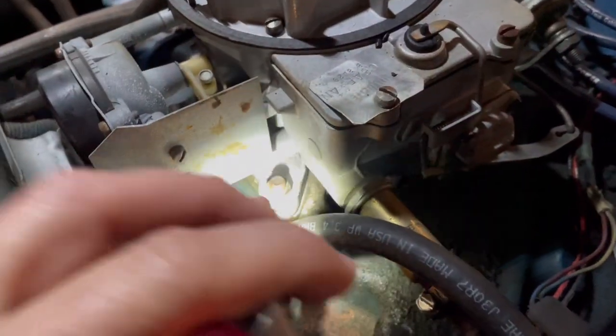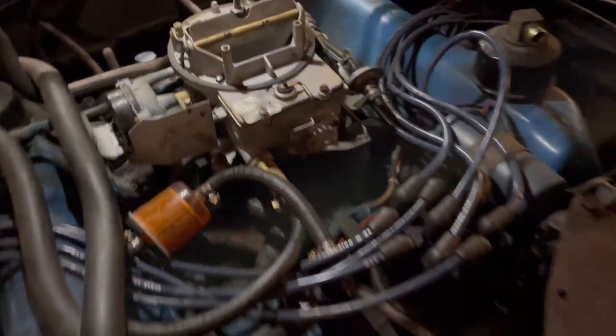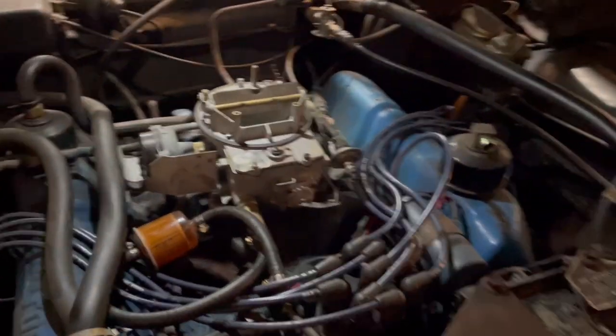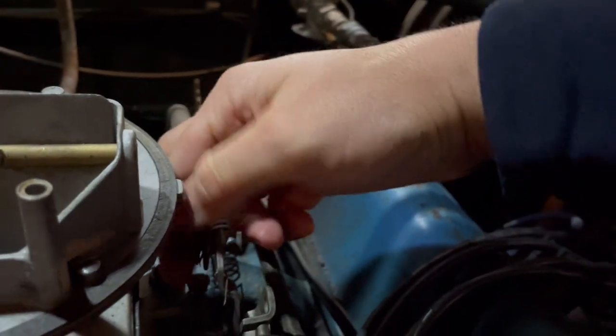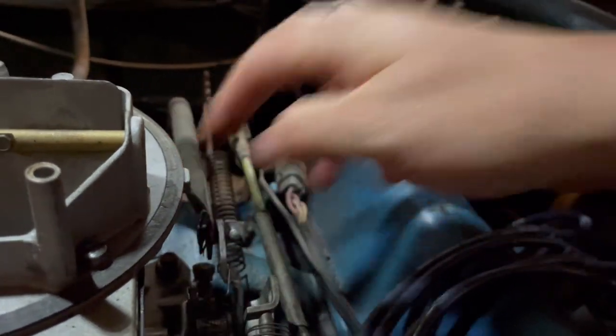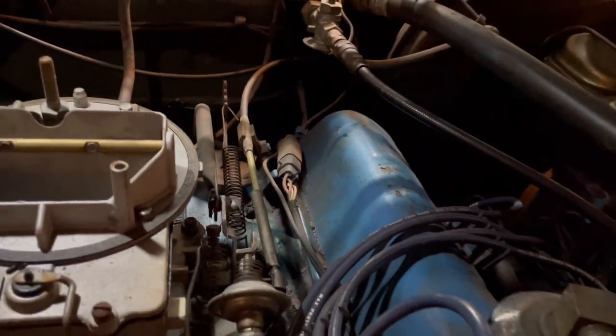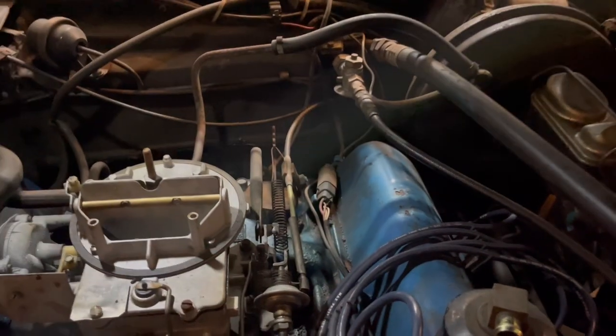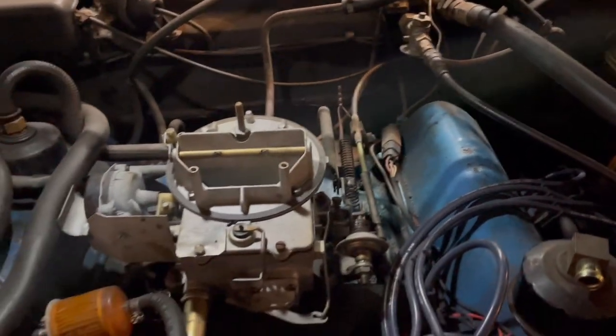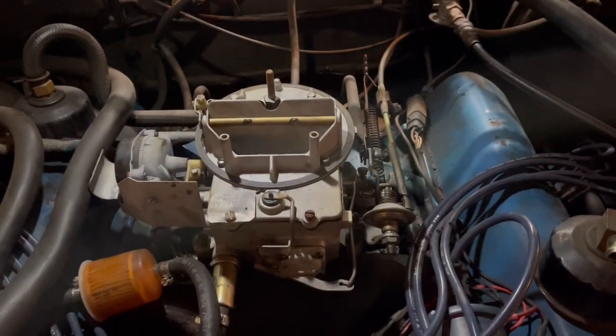Take these vacuum lines off, and then it's four nuts just around the body of the carburetor — it's pretty easy, there's not much to it. The throttle linkage you can do with one hand, but this little clip is sometimes a little tricky. You've got to push in and push down and get it off. There's a little tang on there that you have to get out of the way.